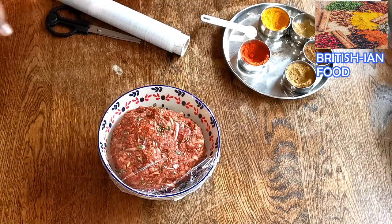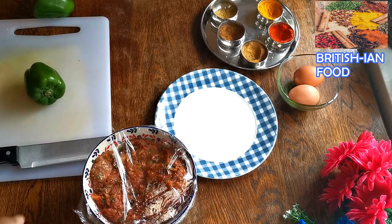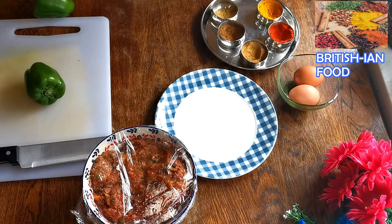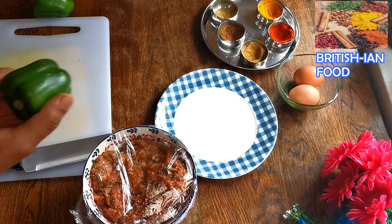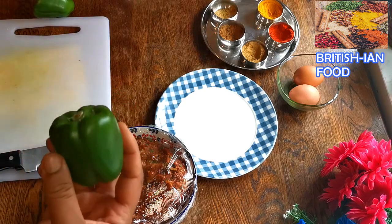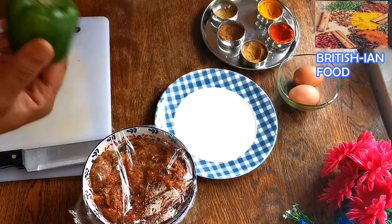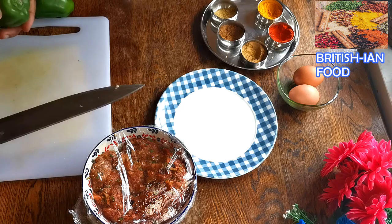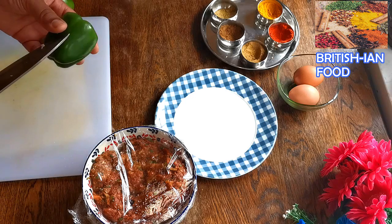Hi everyone, I'm back after the overnight marination of my special mince meat. Today I'm going to show you two appetizers you can make with this. The first one is Star Pepper — it's a very popular appetizer in BIR restaurants and you can make it easily at home. The second one is called Rashmi kebab, which I'll also make with this mince meat.